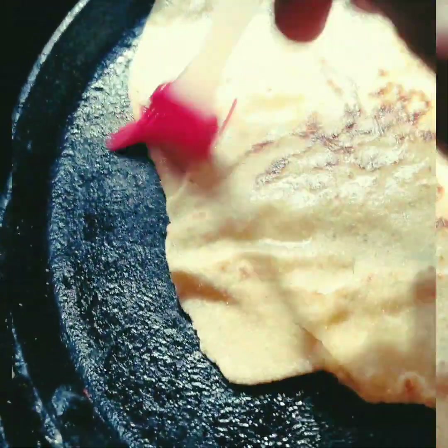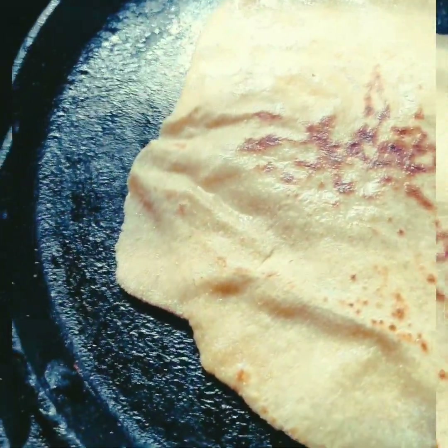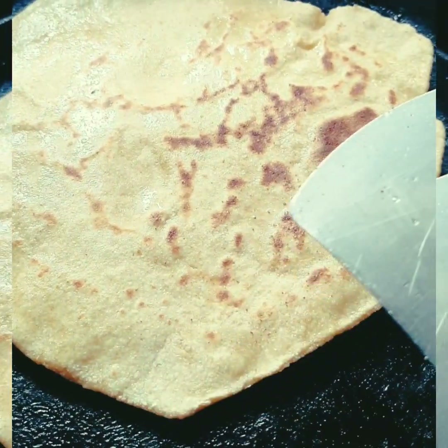I will spread it like this. I will use the pan. This is how I use it. It is all baked in the kitchen.